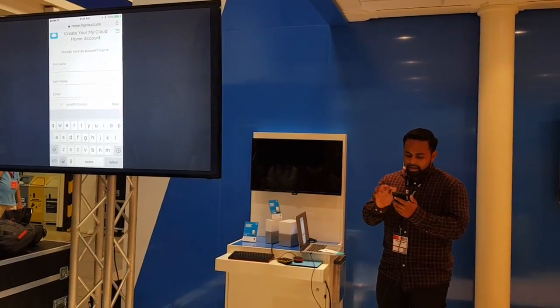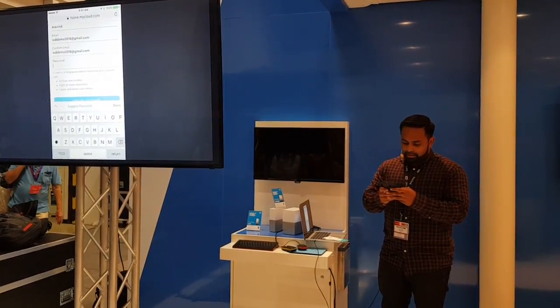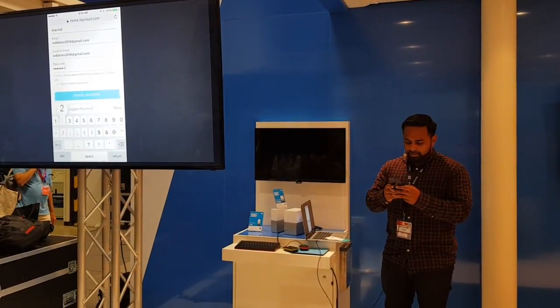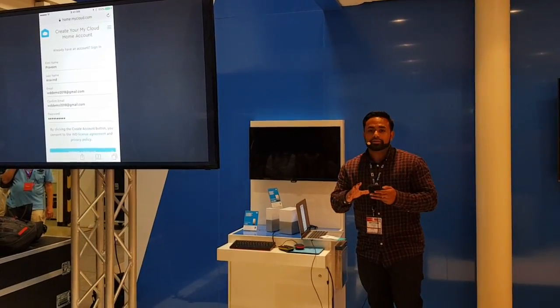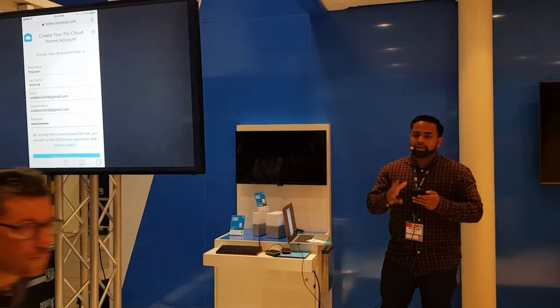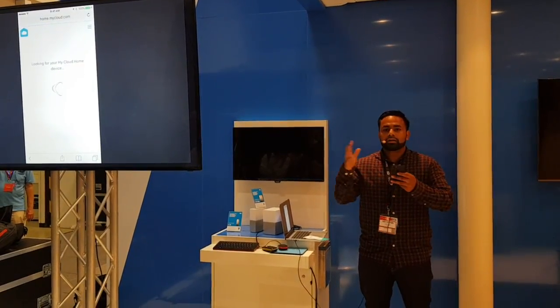I'll go ahead and start with my first name, my last name, and I already have an email here that I'd like to use, and a super secret password that you guys all now know. I'm going to hit create account. What this is going to do is create my myplot.com account, which I'm going to be using to get to my content on my device.